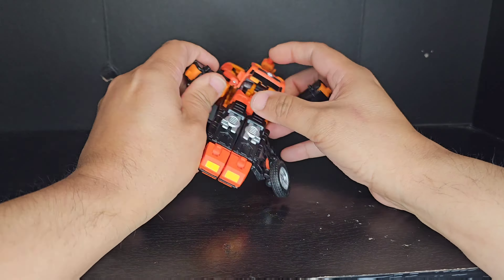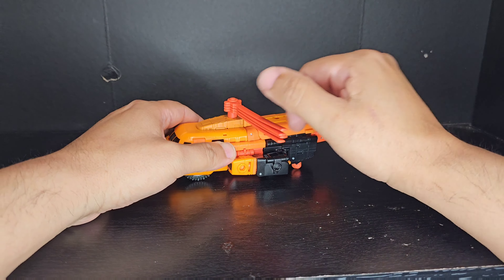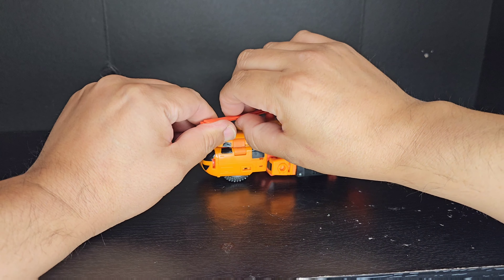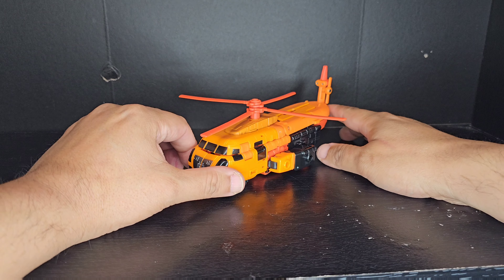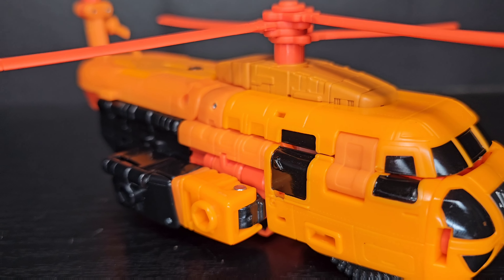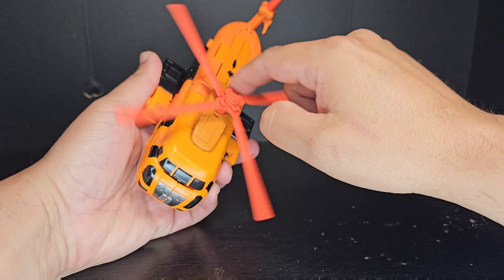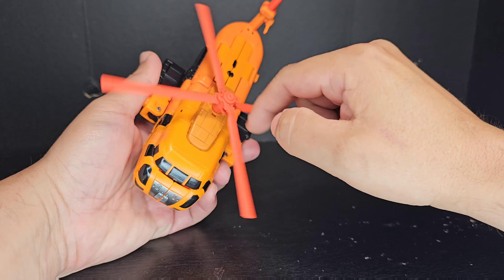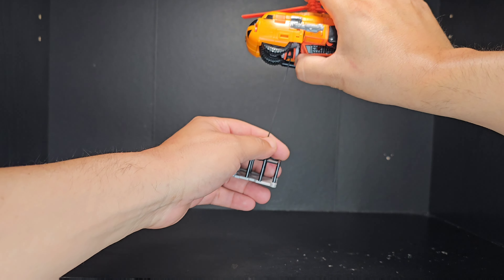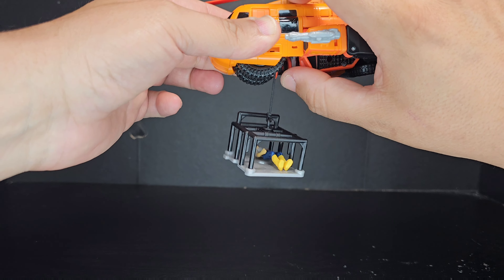The transformation to the helicopter mode is a little more involved, but still a lot of fun and intuitive. The helicopter mode is a completely different look, almost making it hard to believe this is the same figure. Everything tabs together perfectly, and with the plastic quality being so good, even the blades feel strong and sturdy. The accessories do even more in this mode, with the cage attaching to the bottom for some search and rescue action — very fitting for this search and rescue helicopter.